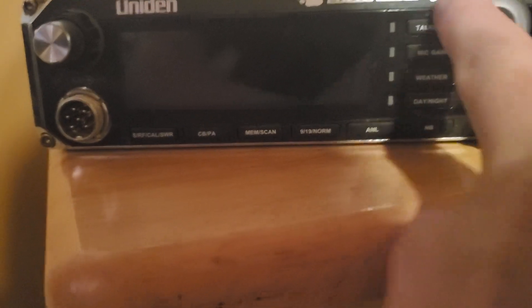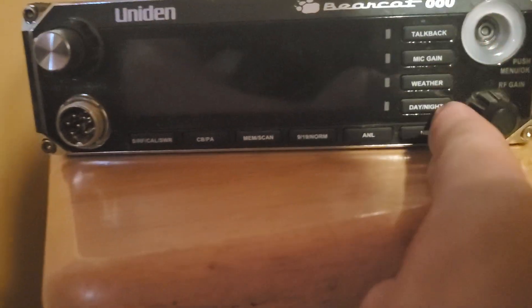These four lights turn on when you push these four buttons. If they're off, that means that function is turned off. If they're on, that means that function is turned on.